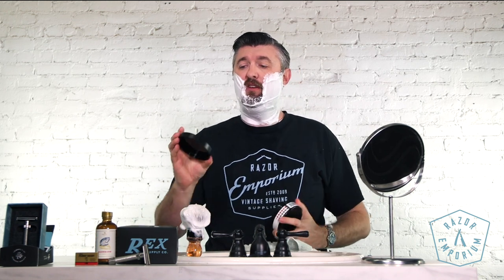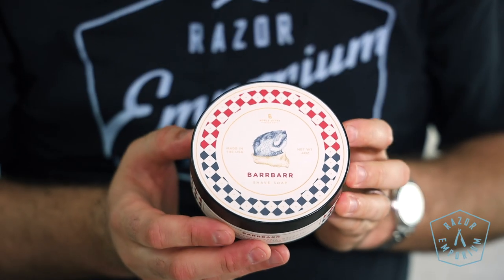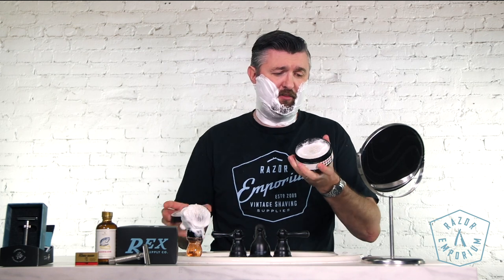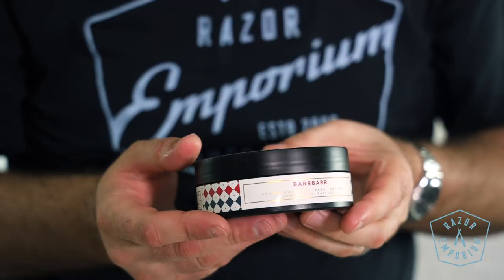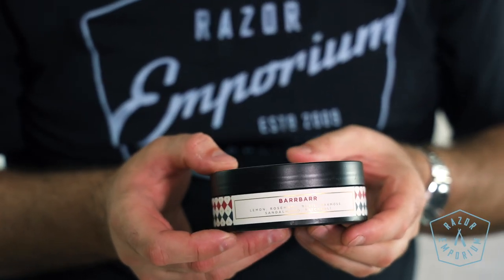We are all lathered up. We have got a giant Santa Beard Cool Whip consistency lather featuring the Noble Otter shaving soap. Something new to RazerEmporium but not new to the shaving scene. This is the Bar Bar — obviously a tongue-in-cheek take on barber. The notes here are lemon, rosemary, basil, oak moss, sandalwood, and patchouli.